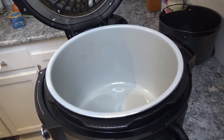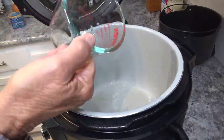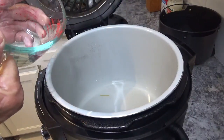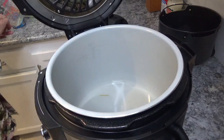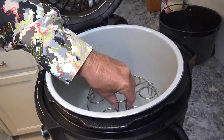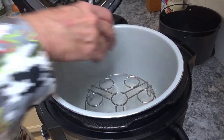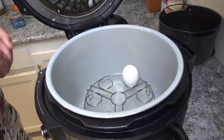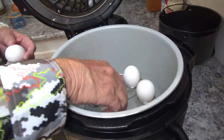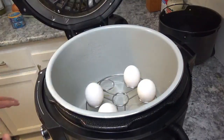Now the first thing we'll do is dump this water into the Ninja Foodi Deluxe. This is a one-cup Pyrex little bowl here. I always fill it almost to the top. I'll put my little rack — the egg holder rack — down in there and put my eggs in. I've got a way I like to place them with the big end up at the top.